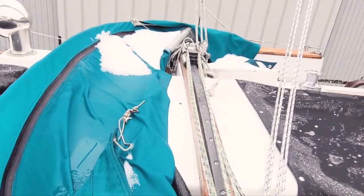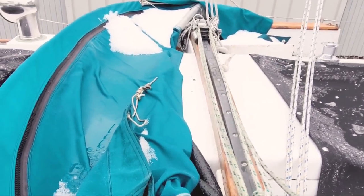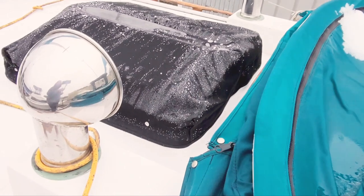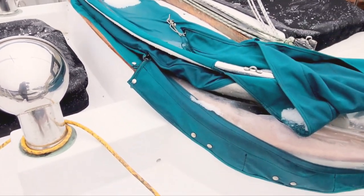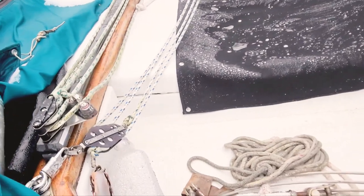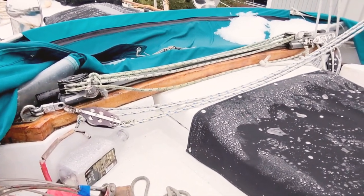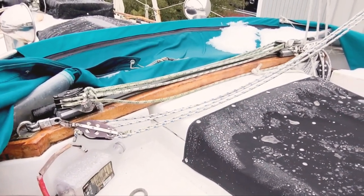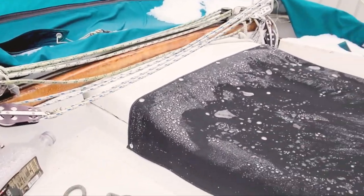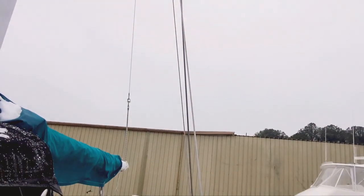A couple of friends reminded me to film in landscape since people are watching YouTube on TV now. Long story short, we've decided to move the traveler forward — probably somewhere around here — to get it forward of the dodger so that the traveler and the dodger can be used at the same time. The way it sits now, if the dodger's up the traveler can't be used. I'd love to hear input on that — the boatyard will probably do the work.